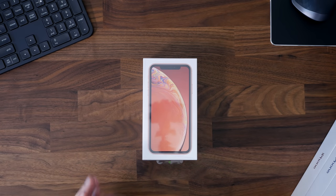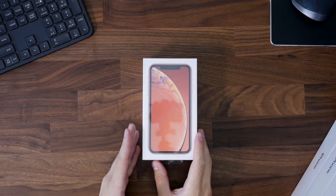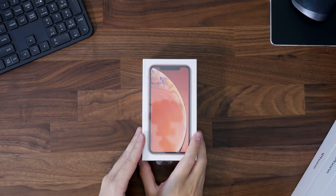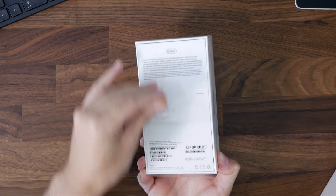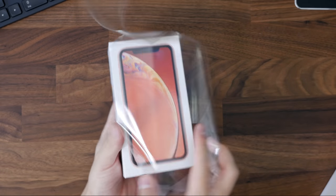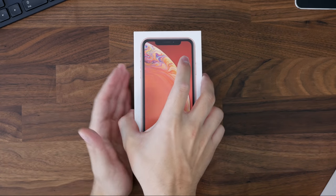Hey guys, what's up? Today we're taking a look at the iPhone XR in the coral color, which is kind of like the pink version of this year's iPhone. This is the base model that retails for $750 plus tax, ending up around $810.